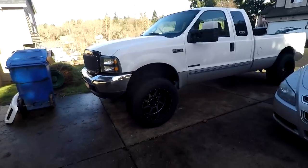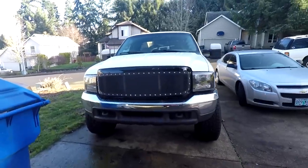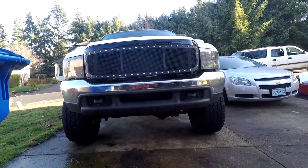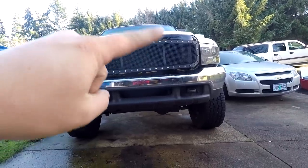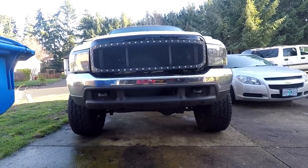But guys — check that out. That is one mean looking truck. Again, if you know somebody that does hydro cutting or CNC machining, let me know because I want to do a grille badge. I really really want to, so please get in touch with me.